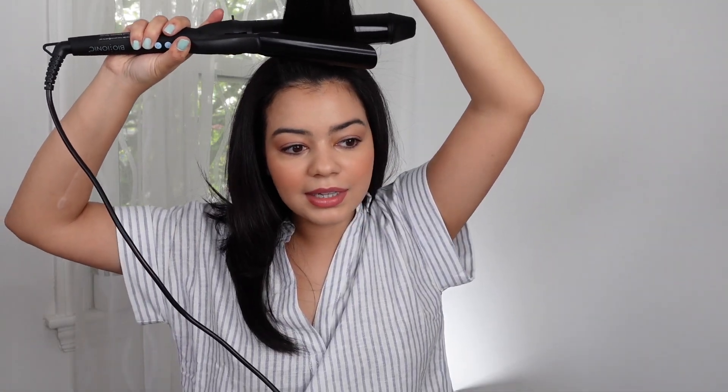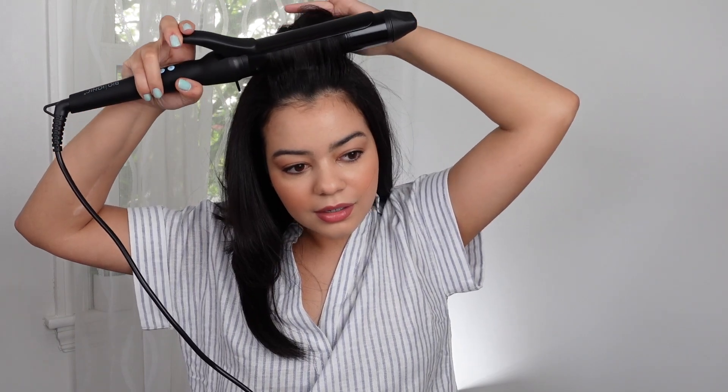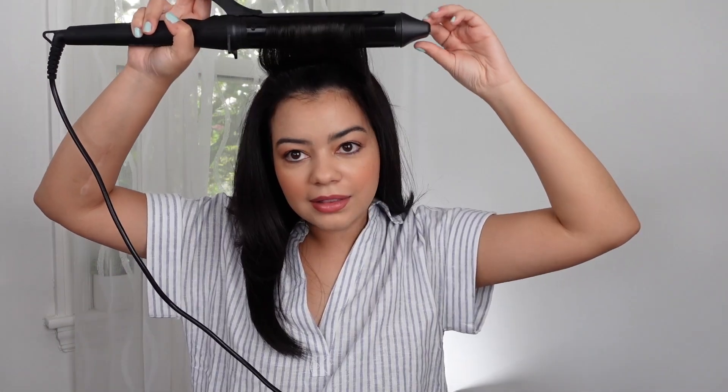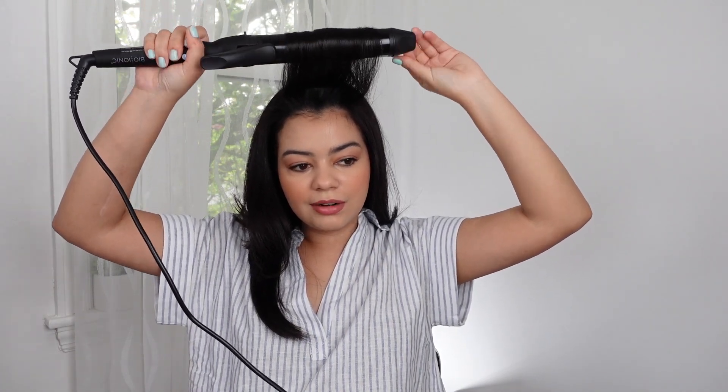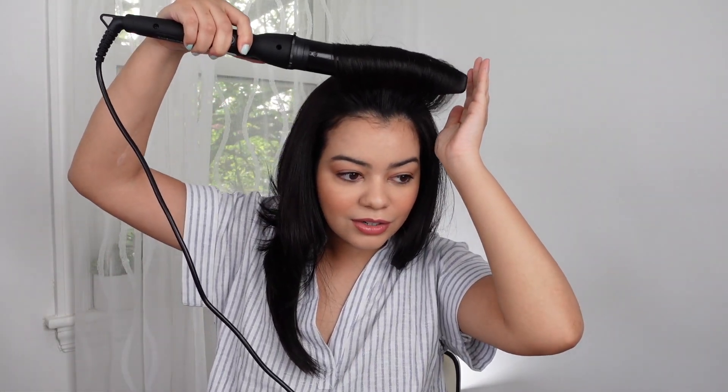I'm going to start with this front section. What I like to do is curl them back to give myself more volume — I put the clamp at the front and then curl up. I love that the tip is cool so you can touch it and won't burn yourself. I leave it there for about 10 seconds, and then I like to actually clip each curl because I get longer lasting curls. I slowly let everything out and then secure it with a clip.